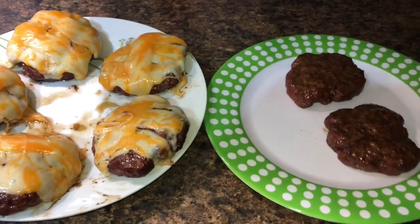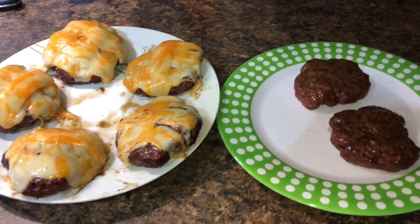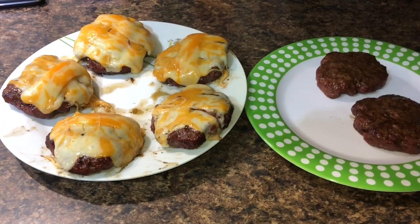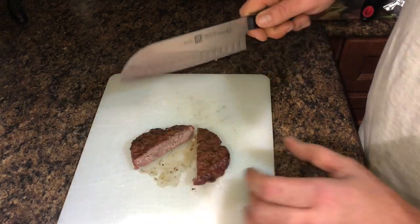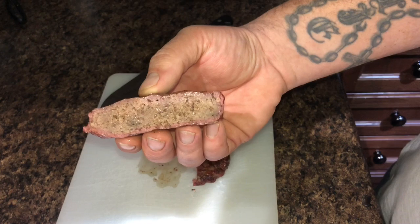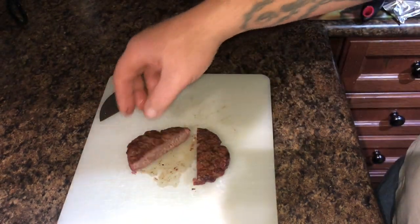Let me cut into one of these and show you guys what we're looking at. We like our burgers a little bit more on the medium side, so we'll see what we got. There's what we're looking at — nice and juicy, medium cooked. Perfect.